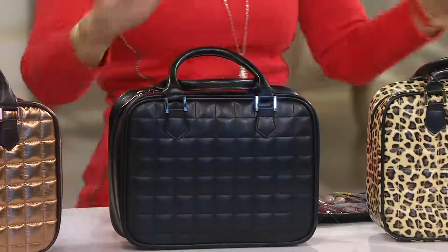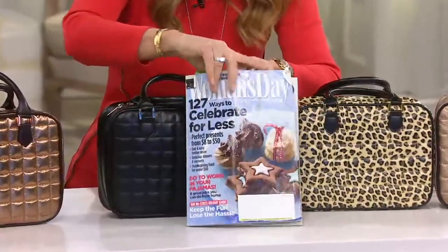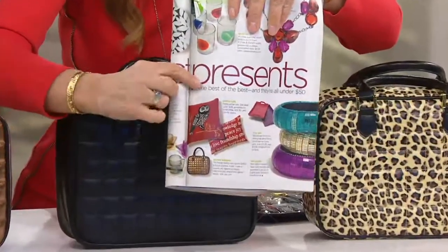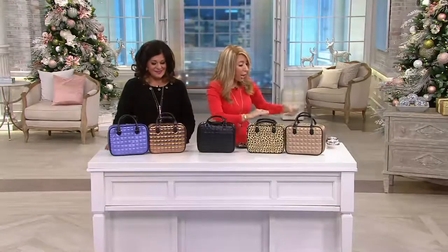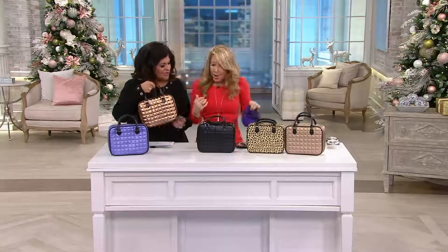This is the Woman's Day magazine — I just have to show it because you cannot pay to get in these magazines. You can see right here, here's the copper. They picked it as a great present and I'm really proud of the fact that it got in the magazine. Isn't it pretty?